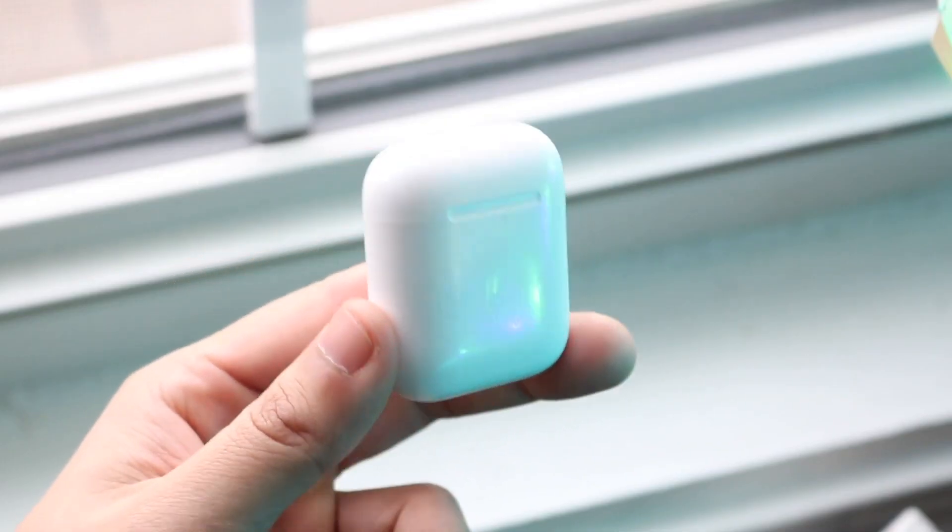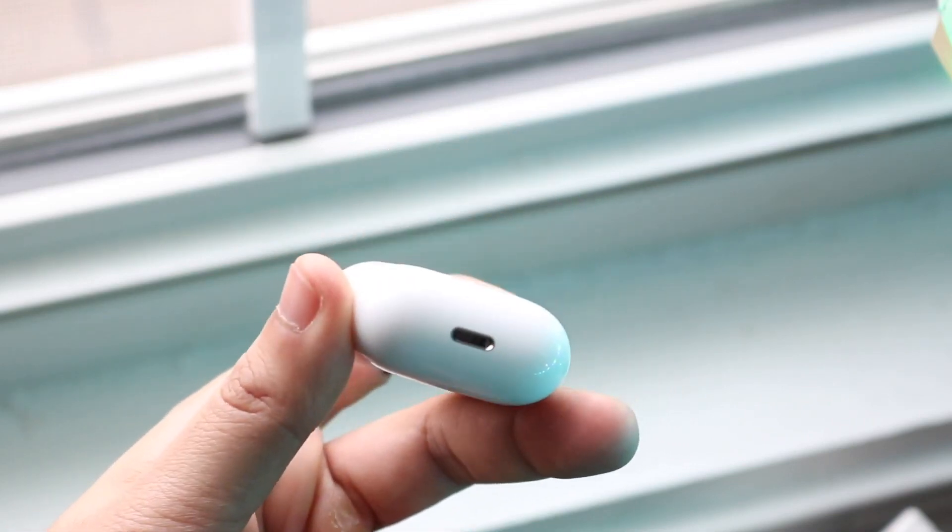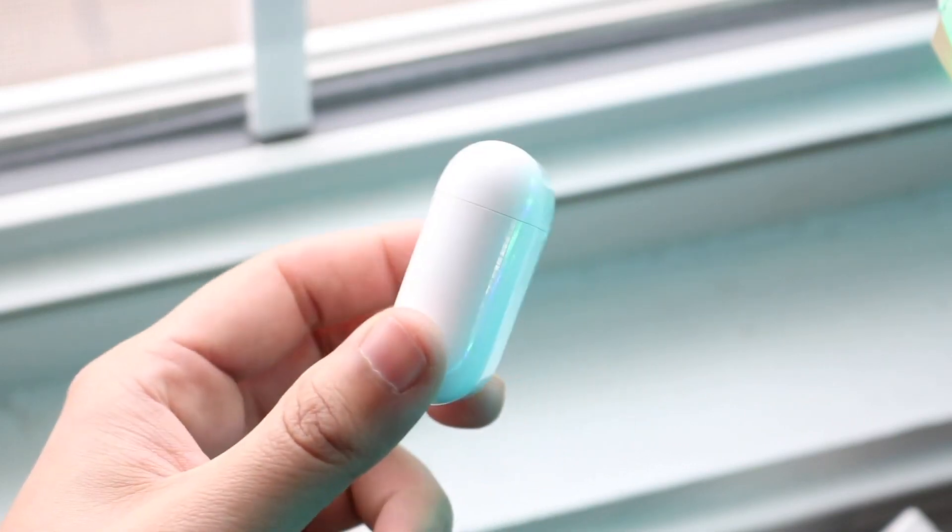Those are a couple of ways to fix it. However, if it's still not working at this point, chances are it may be broken or have a bad battery, and I would recommend calling Apple and having them fix it potentially.